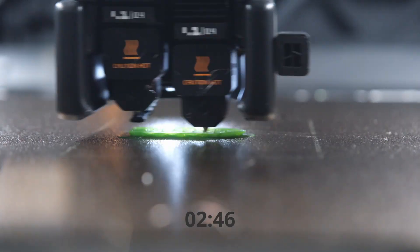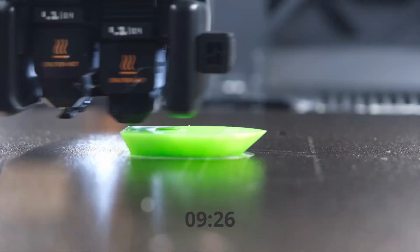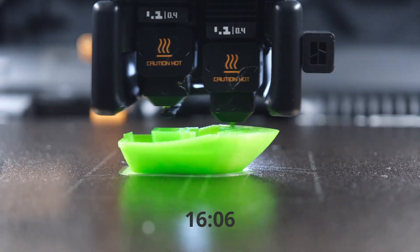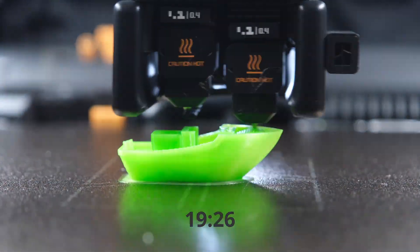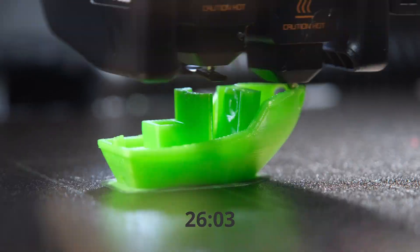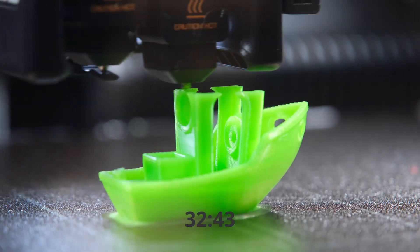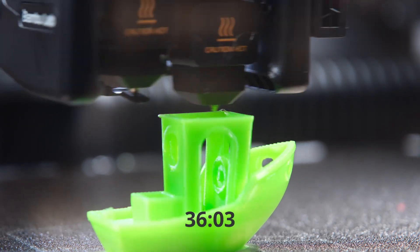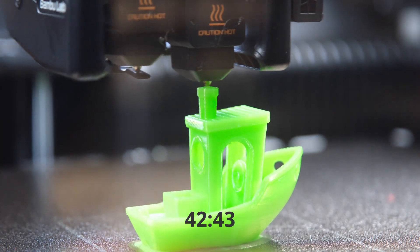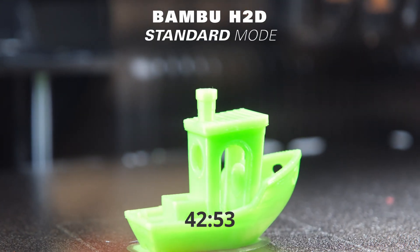For the first test, I run the 3D Benchy at standard speed with the H2D printer. The standard test was printed using Lime Green PETG filament. All other print settings were left at default with a 0.24mm resolution and a 5mm brim. The print time was 42 minutes and 53 seconds.